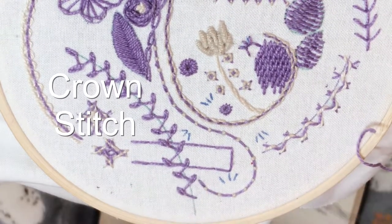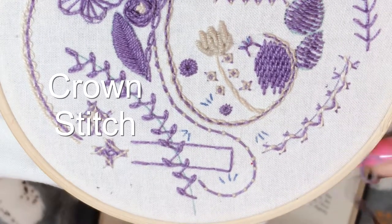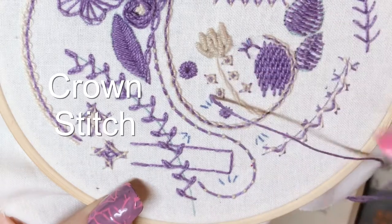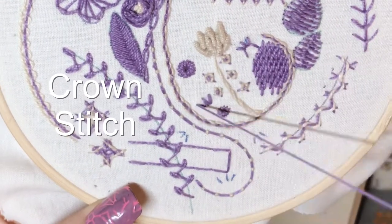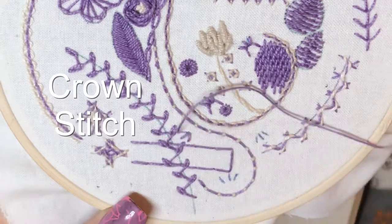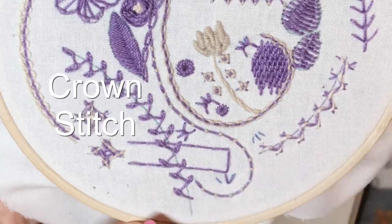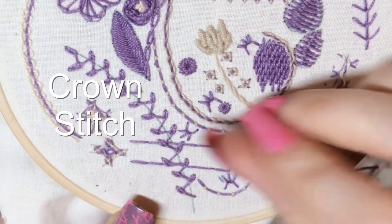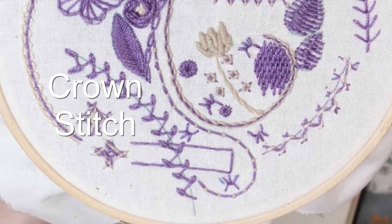Now this stitch works quite nicely if you do it in a group. I'm just scattering mine around because this is quite a hectic sampler so I'm playing into that. But you could put them in a little group and make them into almost a flower. So, that was Crown Stitch.